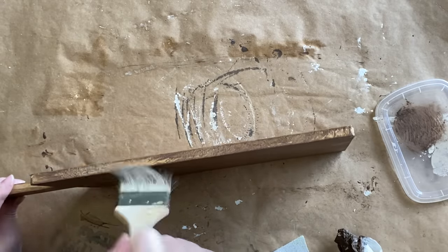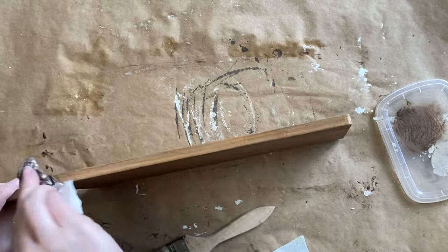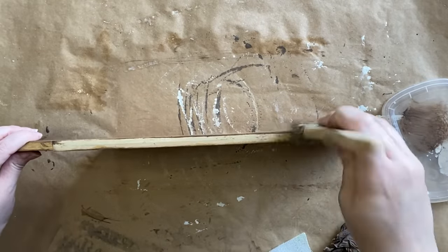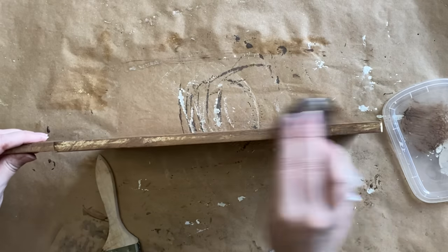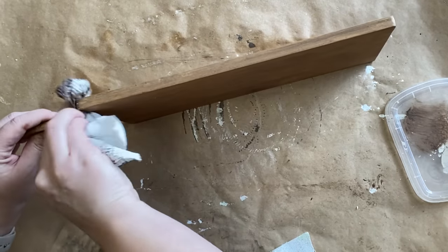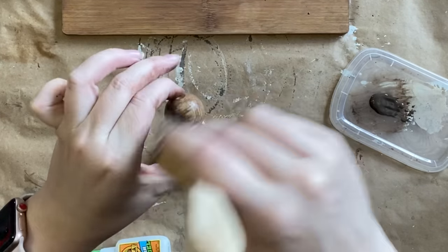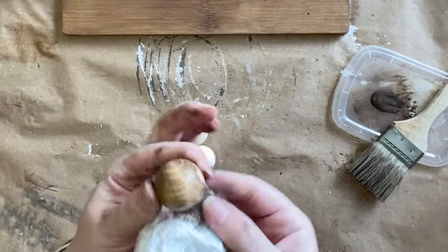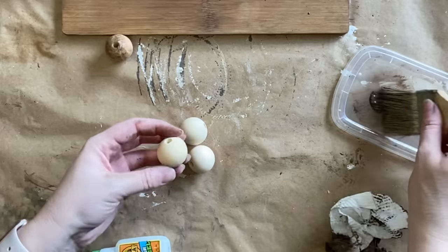My vision for this piece was those beautiful old French chopping boards that you see. I'm going to be adding some little feet to it so that it is a riser. For the little feet, I'm using some wooden beads and staining them with the same Tobacco Road Voodoo Gel Stain, rubbing off the excess with a paper towel, and then attaching those with my hot glue gun.